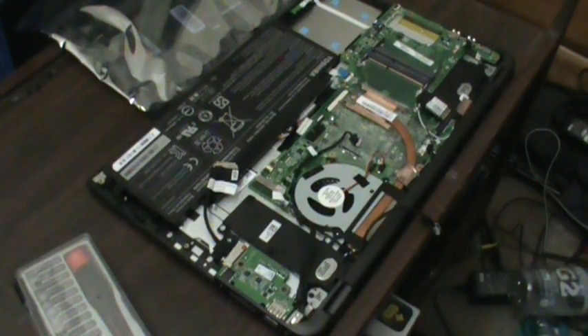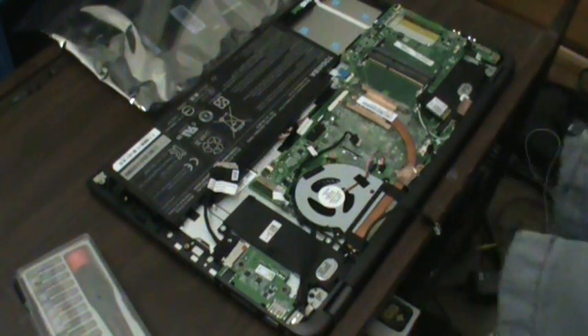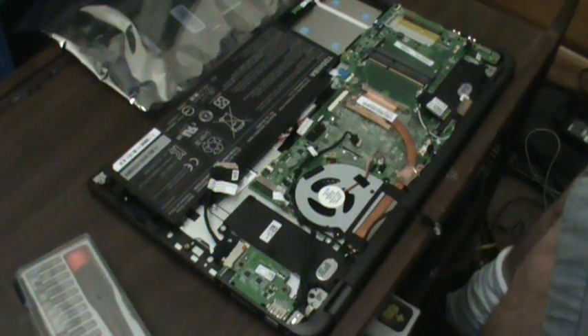Alright guys, so basically we're going to be starting out with removing the board. Pretty much everything has been disconnected already because I've already worked on this quite a bit to diagnose it. I'm going to try to keep my head out of this as much as I can — a lot of my videos have my head in it because I'm trying to work and see what I'm doing. So I'll try not to do that this time.